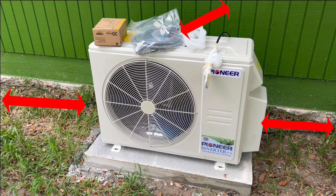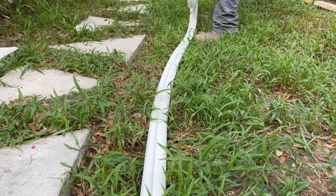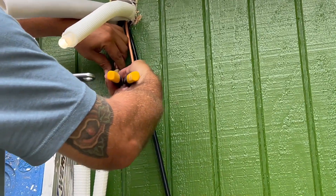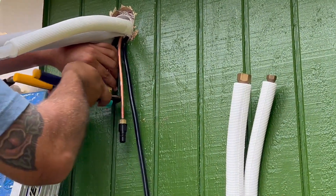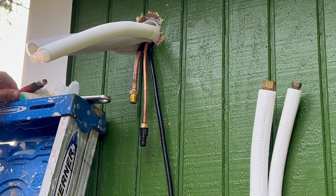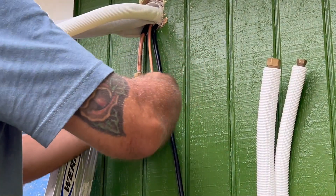When installing an outdoor unit, refer to installation space requirements. Now I'm gonna start connecting pipes to the indoor unit. The container holds nitrogen — it's an inert gas that won't clog up the system.